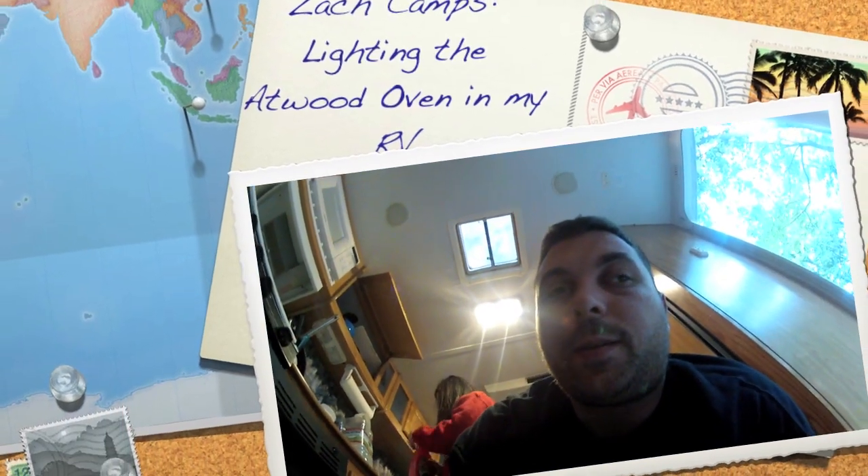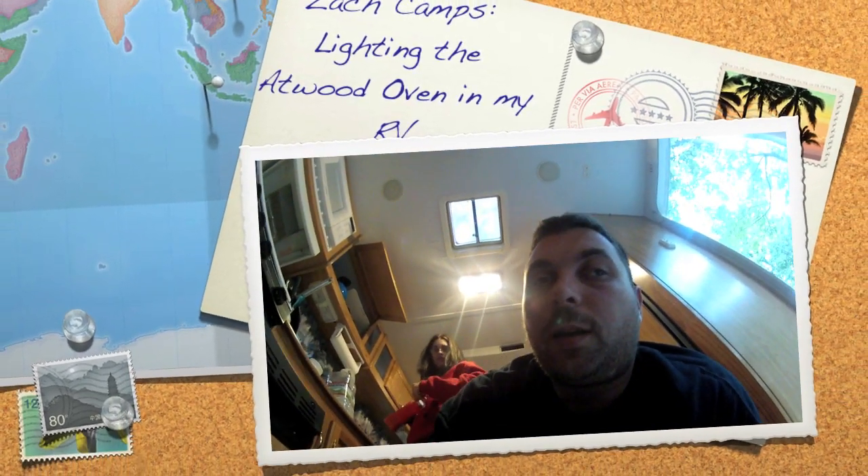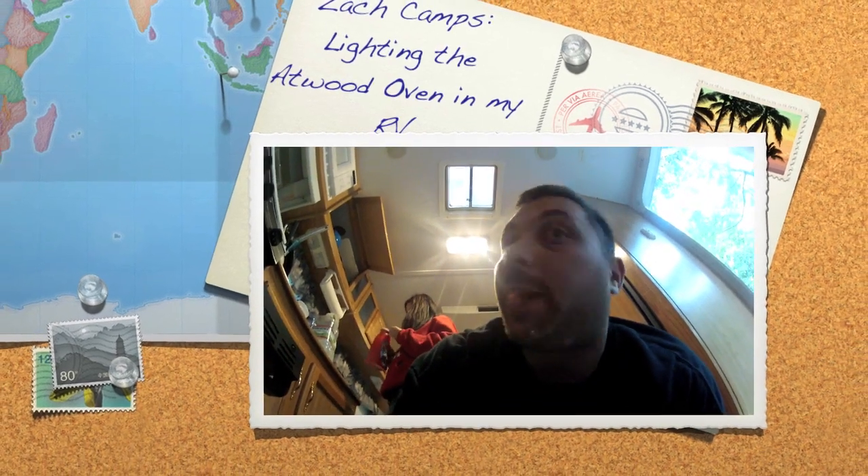Hi guys, Zach again. This is how to light the oven, which is an Atwood brand oven in a travel trailer.